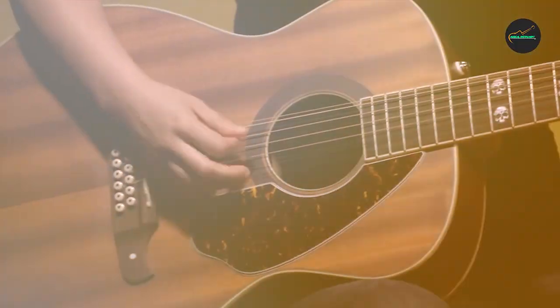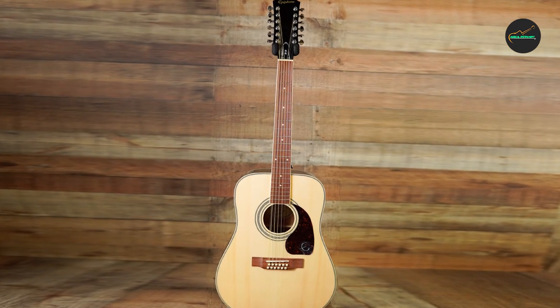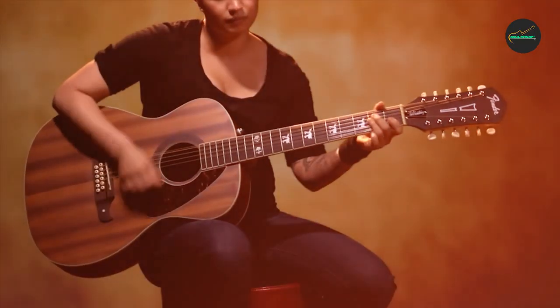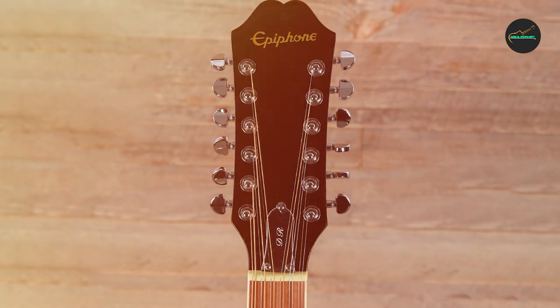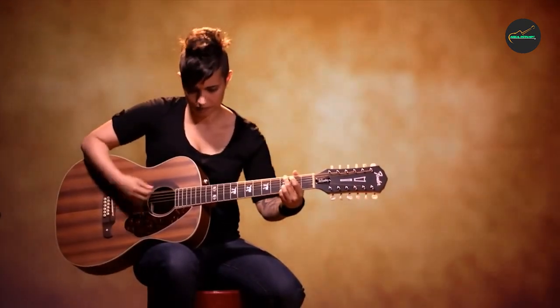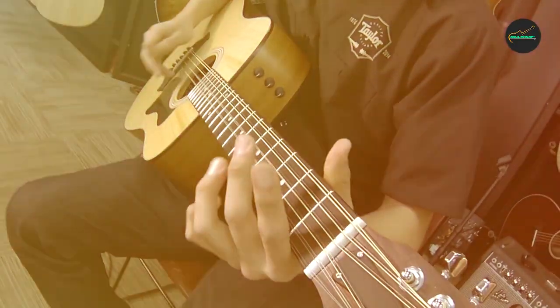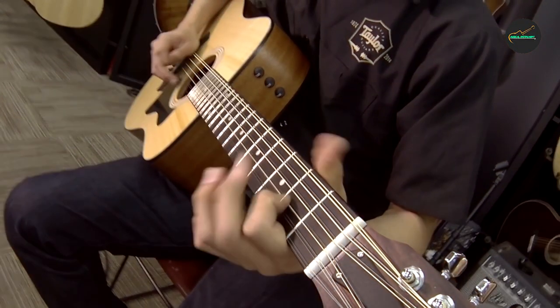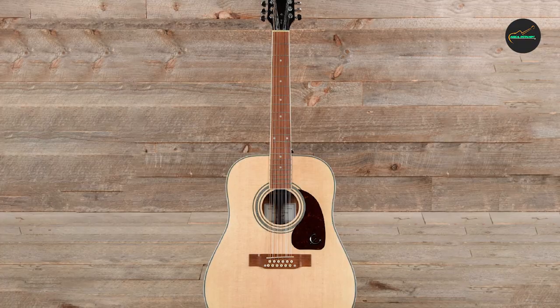The guitar's overall build quality is impressive, with attention to detail evident in every aspect of its design. The DR-212 also comes equipped with a reliable and easy-to-use preamp system, which makes it easy to amplify the guitar's natural sound. Overall, the Epiphone DR-212 is an excellent choice for anyone looking for a high-quality 12-string acoustic guitar that delivers excellent sound and playability at an affordable price point.